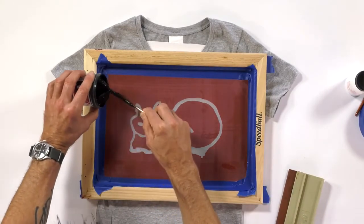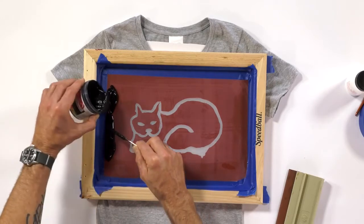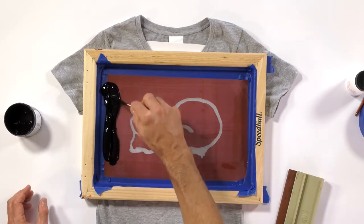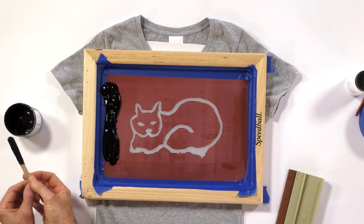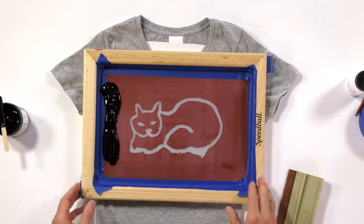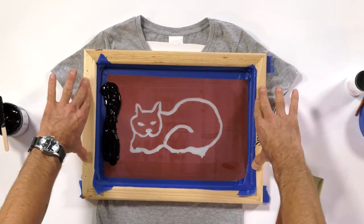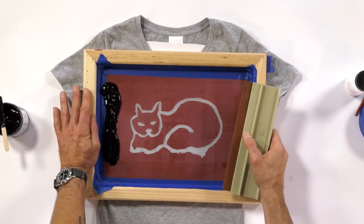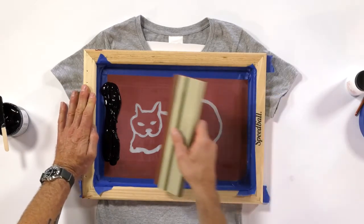Try not to move your screen either. A lot of you will get a double impression almost because your screen actually moved while you were printing. So it's really good to keep a firm hold on your screen as you're pulling it. If you have a buddy, perhaps they can put some pressure on the screen and hold it down while you pull. But with this size screen, it's going to stay pretty much still.